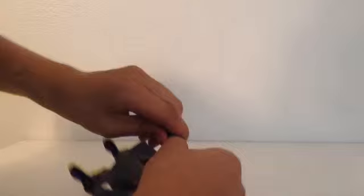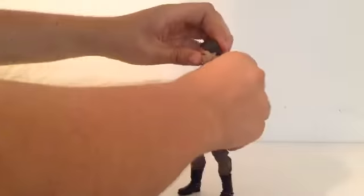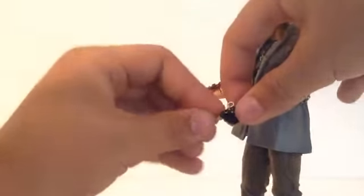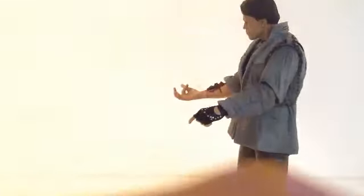Now let me take that arm off — like I do with my NECA Ash action figures, I switch around the hands and arms. There he is with the robotic arm — that looks really good. There's also another hand included, which I think is for holding the tweezers. It fits in his hand, so that works.